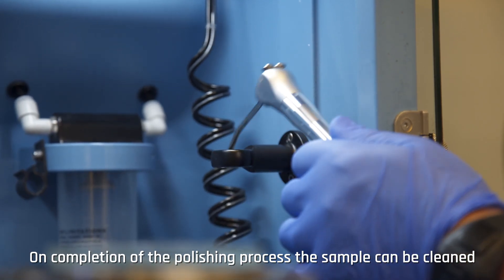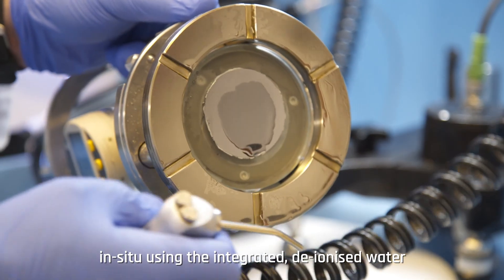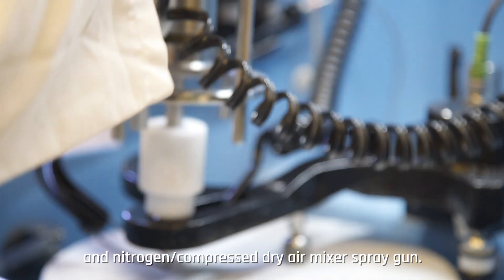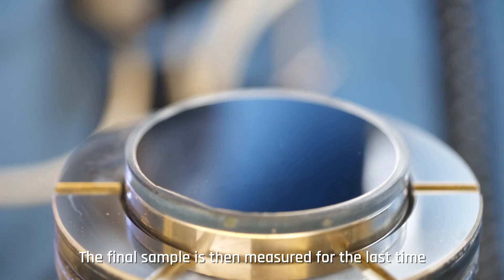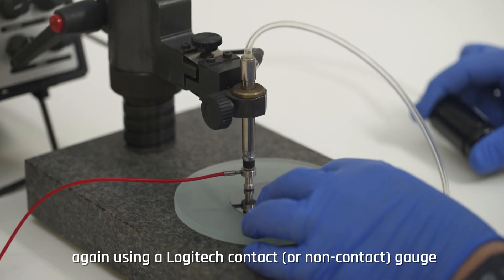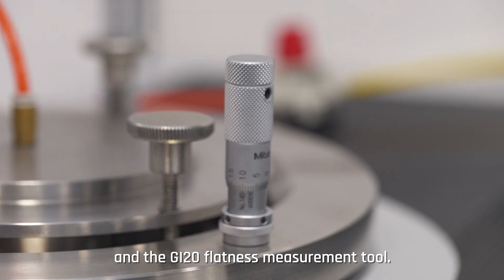On completion of the polishing process, the sample can be cleaned in situ using the integrated deionized water and nitrogen compressed dry air mixer spray gun. The final sample is then measured for the last time using a Logitech contact or non-contact gauge and the GI20 flatness measurement tool.